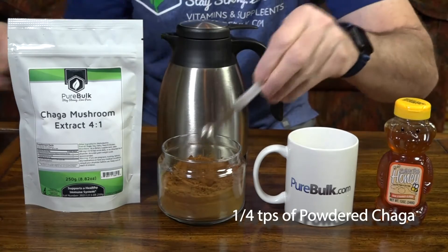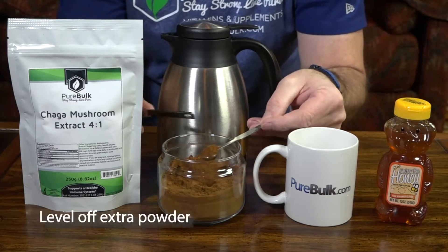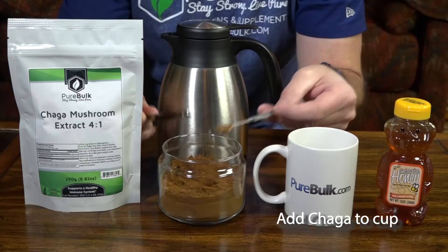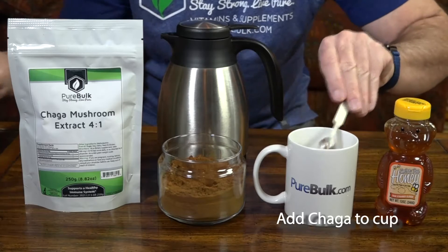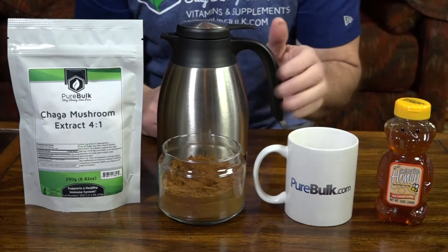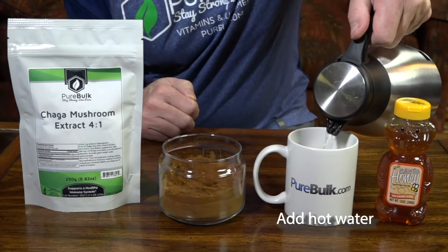Take a quarter teaspoon of chaga powder, then you want to level it off and add it to your paprika, then add hot water and stir.